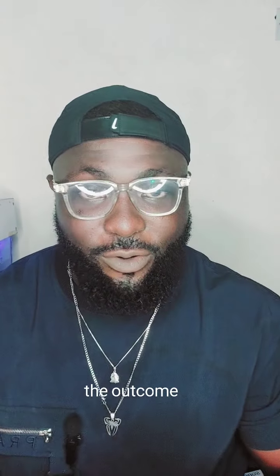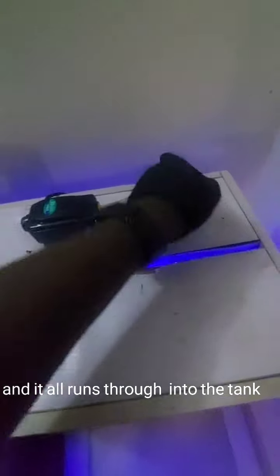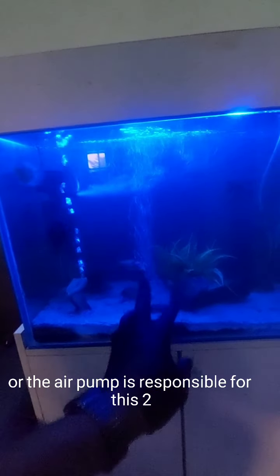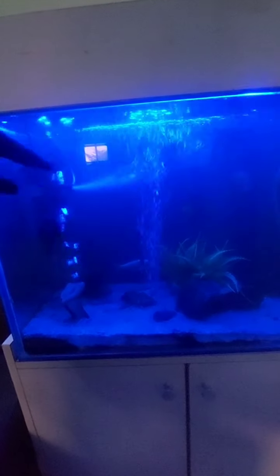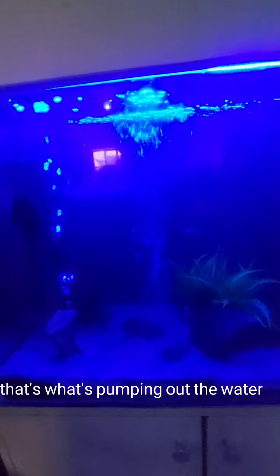Alright guys, as you can see the aquarium is all set up. Here is the air pump with the two outlets running into the tank, and here is the filter pump right over here. The oxygen or air pump is responsible for the two streams of bubbles going up, and right in there is the filter pump pumping out the water. You can see the aquarium is a lot clearer right now.